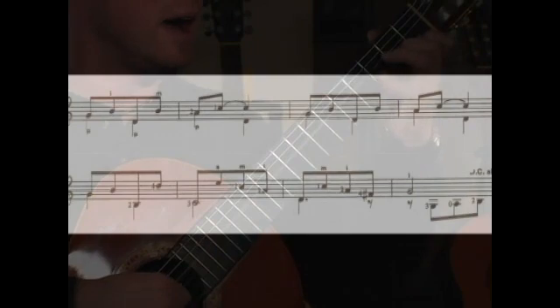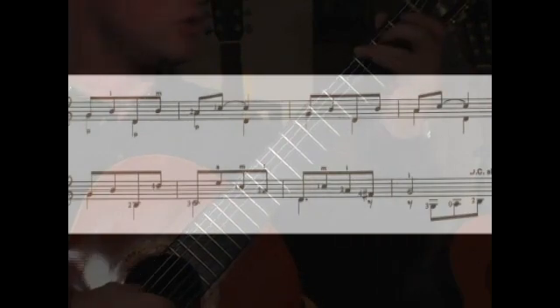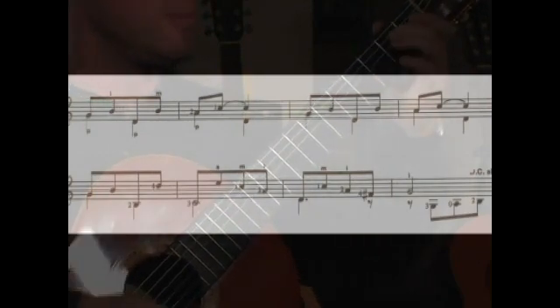Next measure: P, M, I, P for the F sharp. I finger for the open G on the last measure. G, A, B.